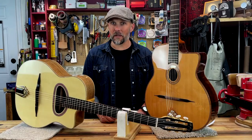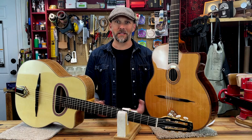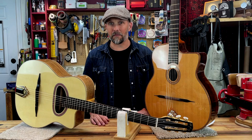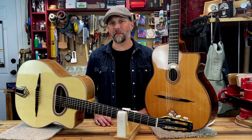The relationship between Mario Maccaferri and Selmer only lasted two years, but the guitars are still known as Selmer-Maccaferri, or simply Maccaferri guitars, really just giving a nod to the designer more so than the manufacturer.